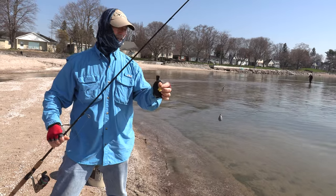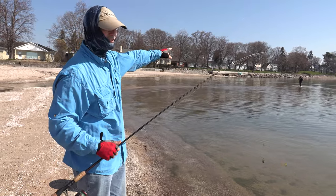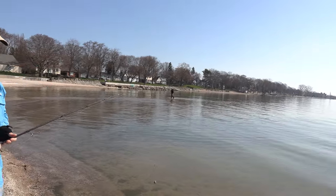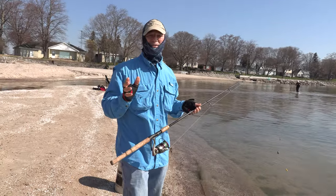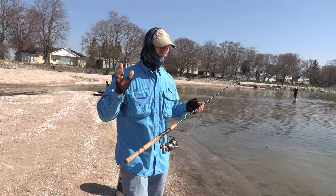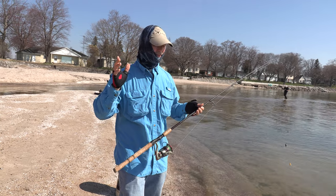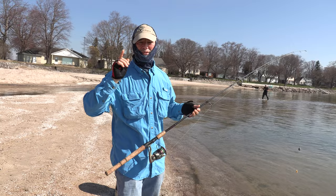Antonio just cast his line out — he walked way out there. Hopefully folks we can trigger a bite. We shall see what the day brings, but regardless it's an absolutely gorgeous day today. Great day to be outdoors; catching fish is always a bonus. Stay tuned folks.